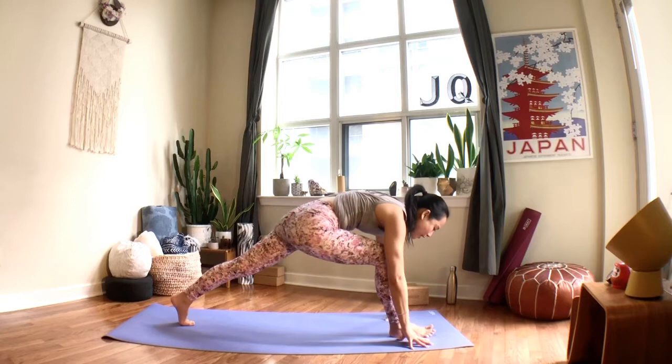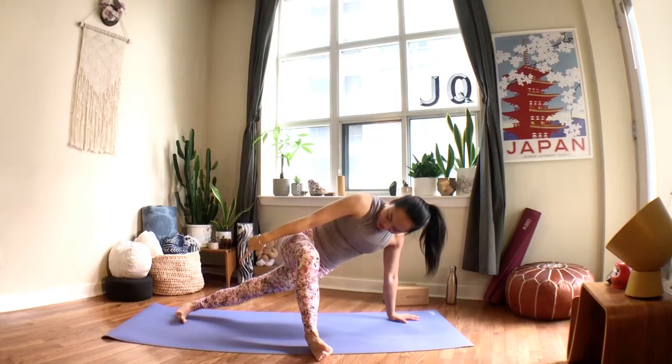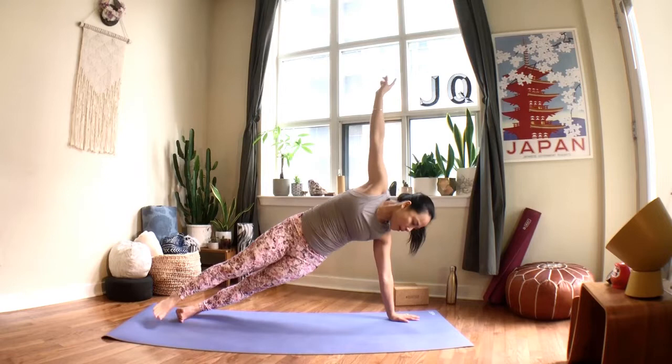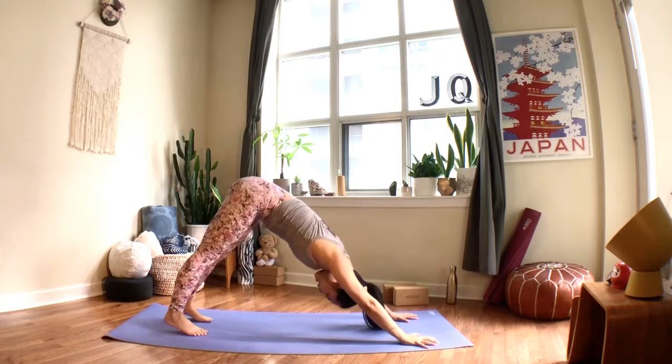When you inhale, bend the front knee again — left hand stays down, lift the right arm up one more time, coming back to the twist. Stay in this twist, or you can walk your right foot back about halfway and turn your back foot so all toes point to the right side — lift your hips and try not to sink into your side body. When you exhale, see if you can bring the right foot all the way back, right hand down, come to plank, find chaturanga, inhale up dog or cobra, exhale back to your downward facing dog.